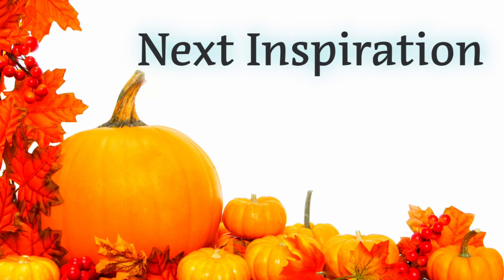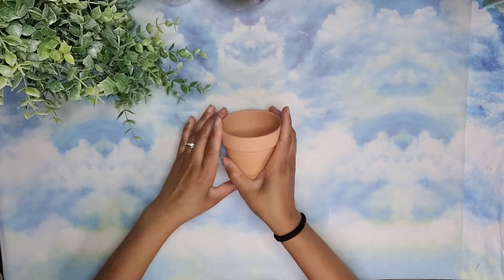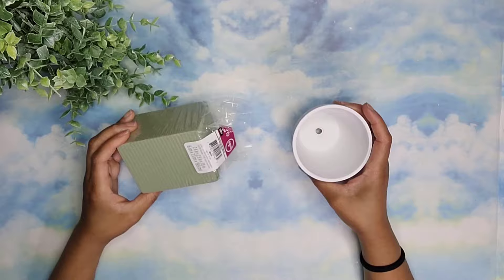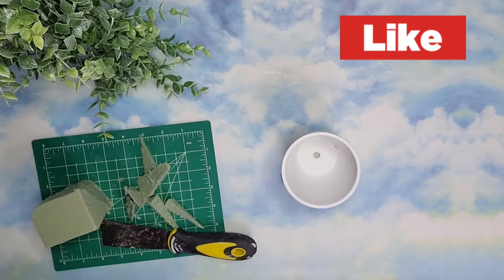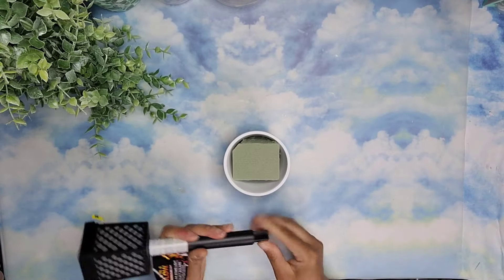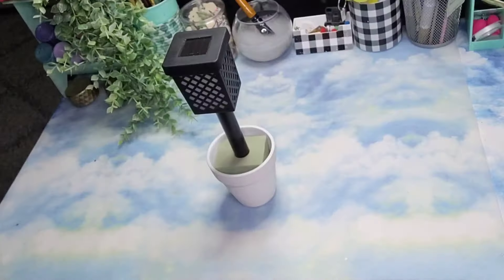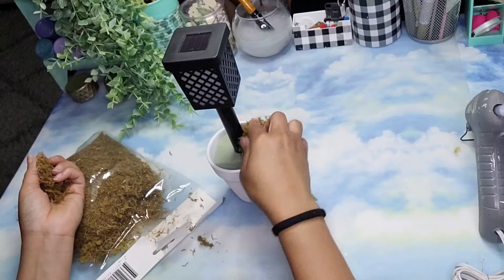For the next inspiration, I'll be using this stake solar light and this planter from Dollar Tree. The first thing I did is paint the planter with one coat of linen white chalk paint. Once that dried, I'm going to take some floral foam and add it to the inside of the planter. Now it's time to add our solar light to the middle of the planter — I'm using the stick inside it just so I have less height, and then I'm covering the floral foam with some floral moss.